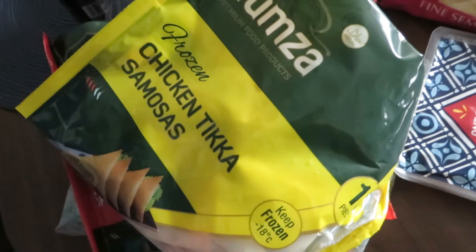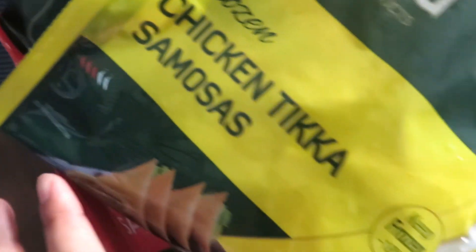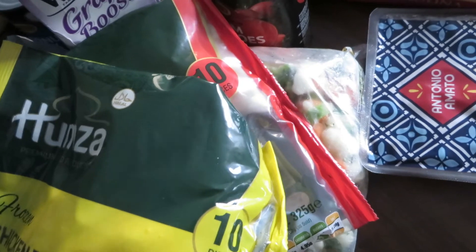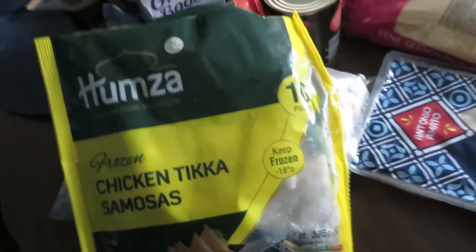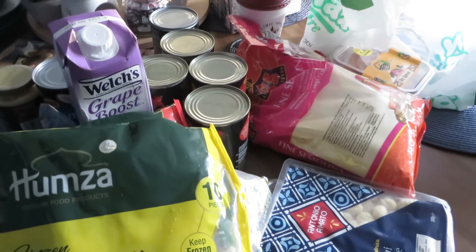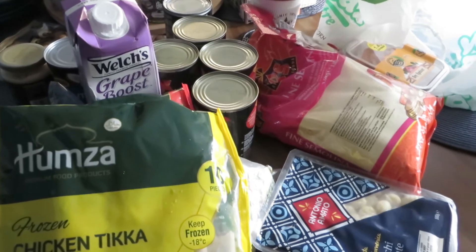I got my favorite drink — pure grape juice — and I'm going to try it for the first time. I also got some samosas: chicken tikka ones for my husband since he likes spicy food, and I'm going to make a chicken one myself. Two packs were two pounds fifty, with twenty samosas total. Now I'm going to relax a bit and then start preparation for the Moroccan samosas — the chicken brewats.